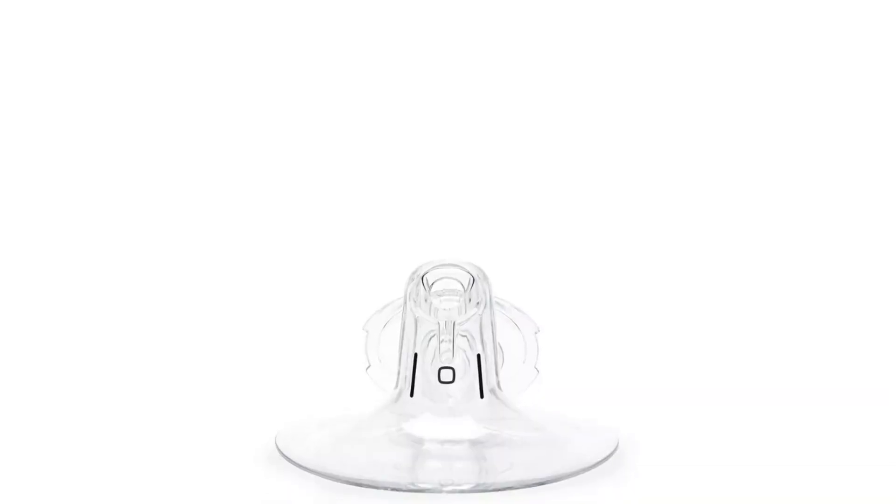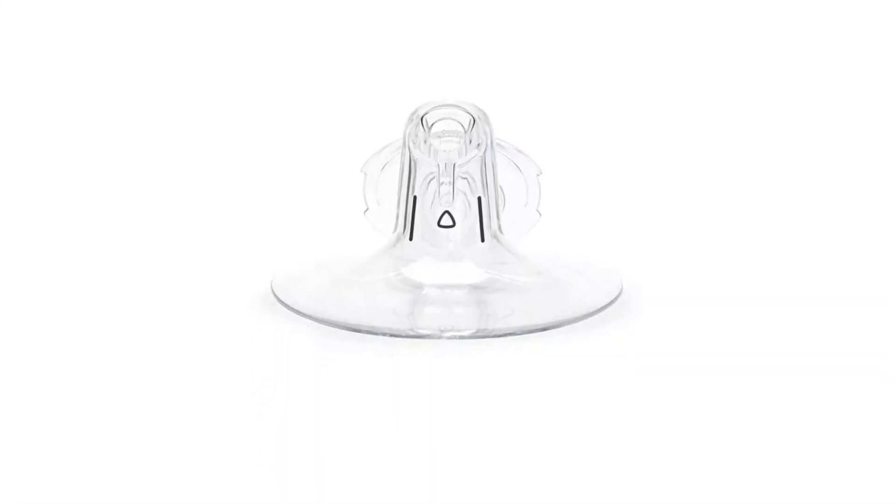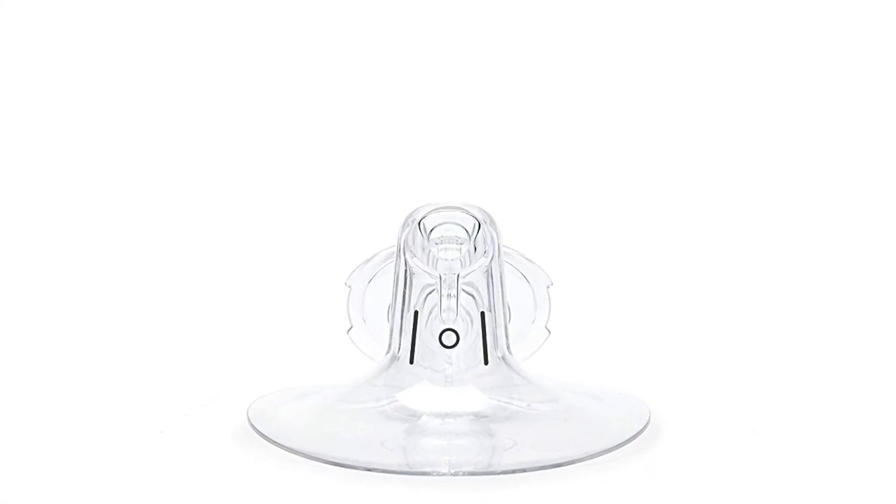So you get two flange sizes: the 28 millimeter, which is the square symbol, and the 24 millimeter, which is the triangle. I personally had to buy my own flanges because the ones it comes with were way too big — I use a 21 millimeter flange and that works well for me. It also comes with breast pump seals, bottles, a pour spout, and a little topper that goes on top of the pour spout.